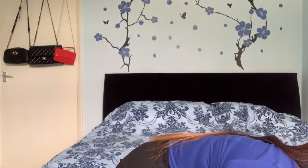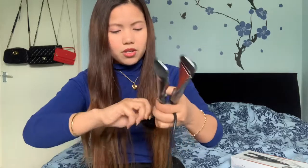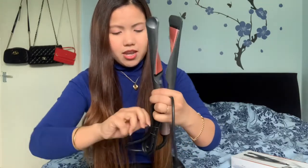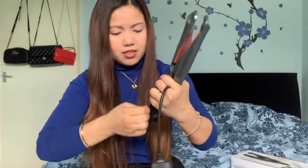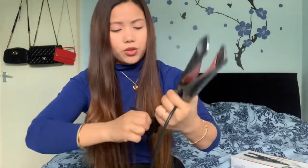I'll turn it on now and try it on my hair — good timing since I didn't straighten my hair today. Do you want to see a curl too? Let me try both. Okay, it's on — it's nice. I'll check later with the other one I purchased to see which one is better for me.